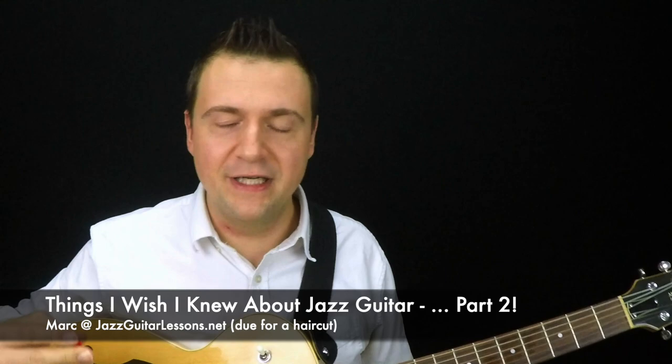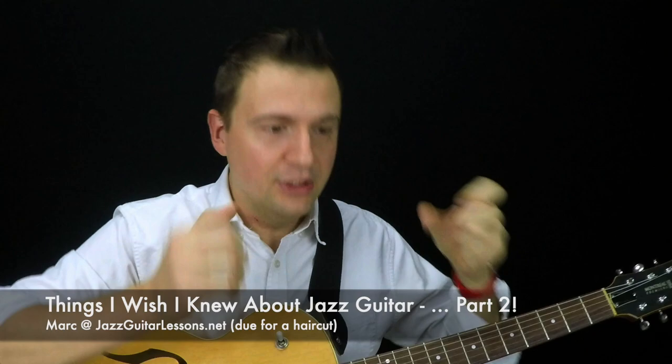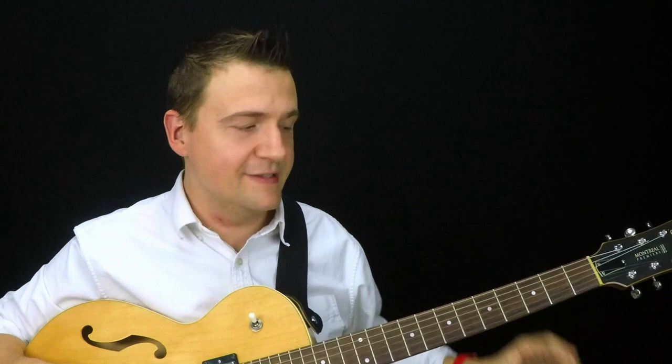Hey guys, my name is Marc from JazzGuitarLessons.net and welcome back to the vlog. There are a gazillion videos on YouTube — you chose to watch this one, so I want to thank you. I'm going to do my best to fulfill my mandate, which is to show you how to better play jazz guitar. Today, following up on the last vlog, here's part two of things I wish I knew.